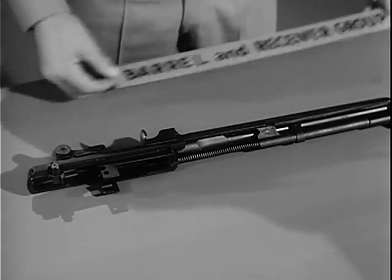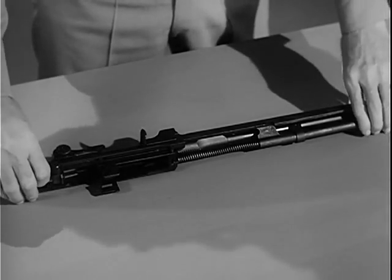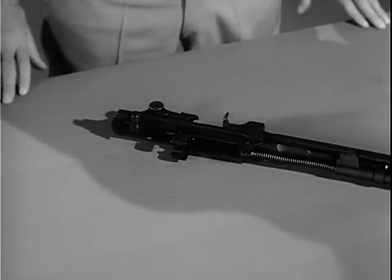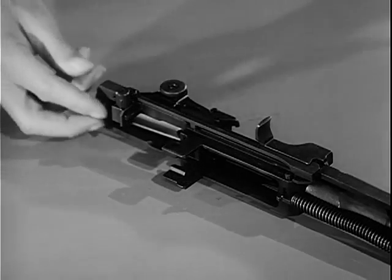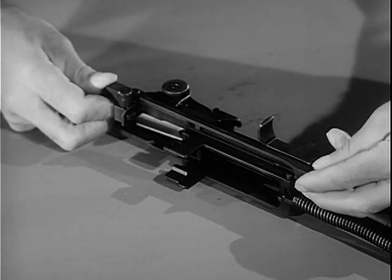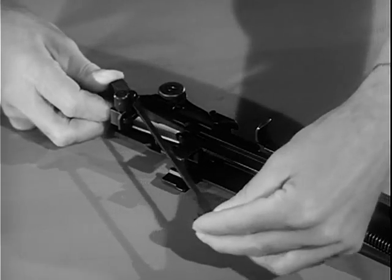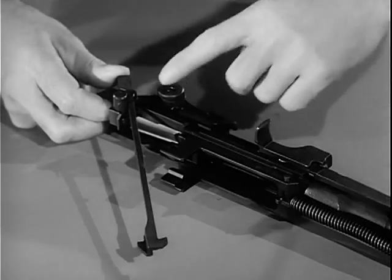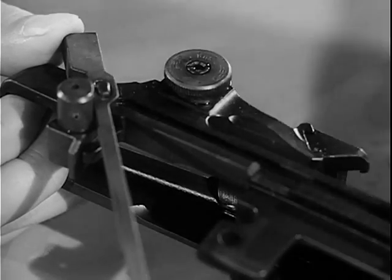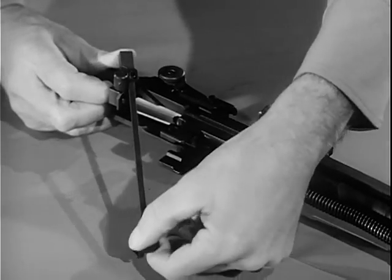To further disassemble the weapon into individual parts, turn the barrel and receiver group on its side with the connector assembly up. To release the connector assembly, press forward on it with the right thumb until the forward end can be lifted off the connector lock. Rotate the connector assembly clockwise until the slot at the rear end is aligned with the elongated stud on the sear release. Then slightly lower the front end of the connector and lift it from the sear release.